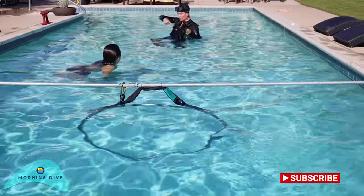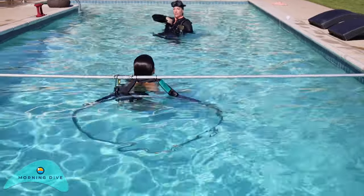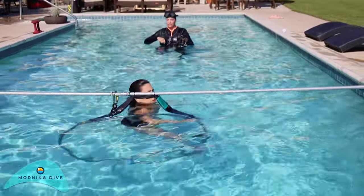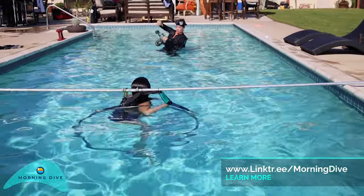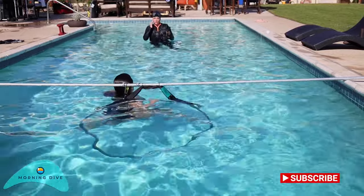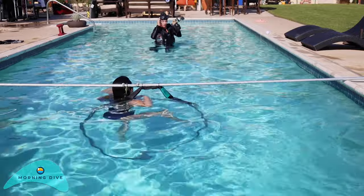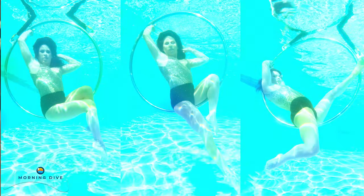I really want to do this one where you're kind of holding the side and just arching. You can even keep the hoop close to you because obviously it's not weighted, so you're not going to be able to have it up here. But it will look really pretty. Or you can put your feet out to the side. The ability to hold your breath and be in different positions in the water is key — being upside down is completely different than being upright.